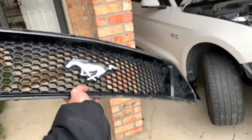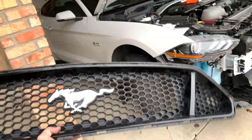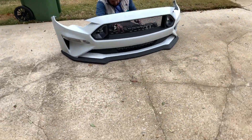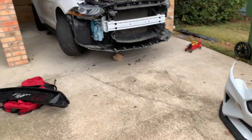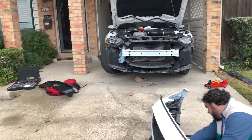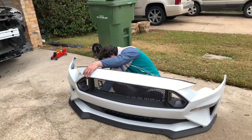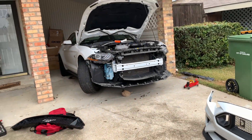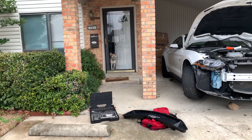All right, let's get this thing put back on — this looks so much better. Should I sell the old bumper or keep it? Keep it, yeah, because you never know if I get hit from behind and it totals the car — I could take the front grill out and put it on another one. Honestly, I kind of regret not getting the ruby red — man, that looks sick.